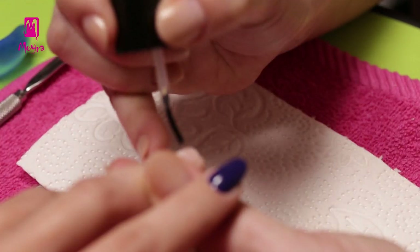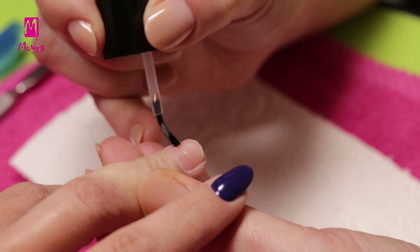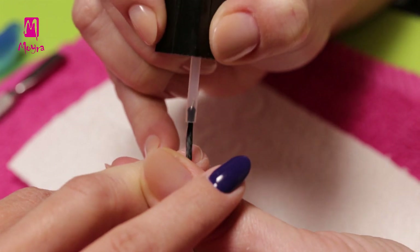Then we brush acid-based primer on the whole surface of the nail. Make sure you do not have too much primer on the brush, and you do not touch the skin.